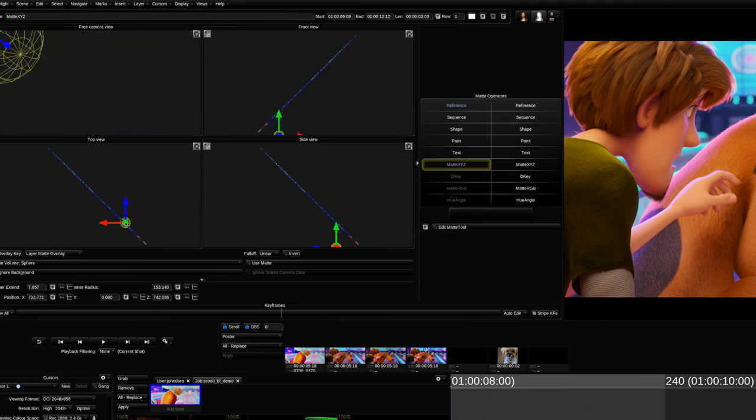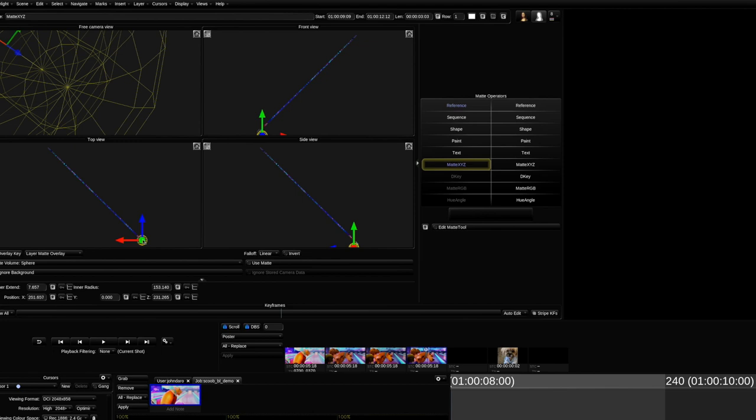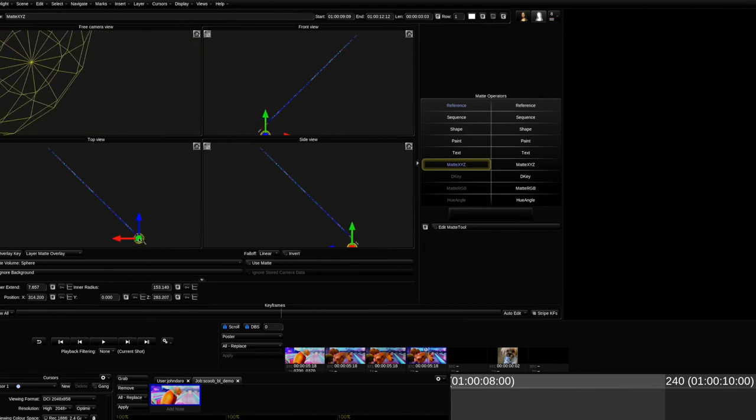Speaking of soft keys, we want to increase the feather. Now depending on the actual space in the shot — what's the scale of the shot — this value will change. For this particular shot, we're going to use a value of a thousand.